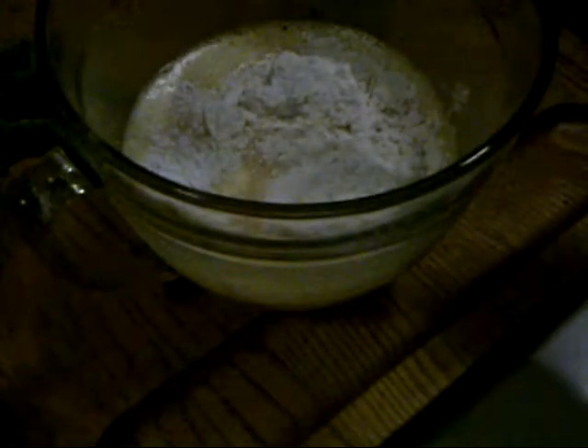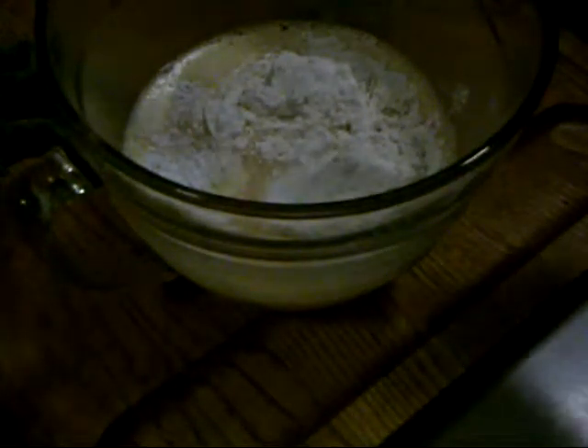I've whipped the eggs for about two minutes. You can see they're foamy — that means there's been lots of air added to them. At this point, we add the salt, the baking powder, and the flour. If you have a beater or a mixer, mix it on low for about another minute. I'll go ahead and mix it with a whisk for another minute.